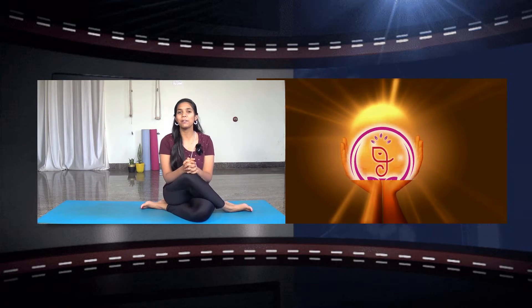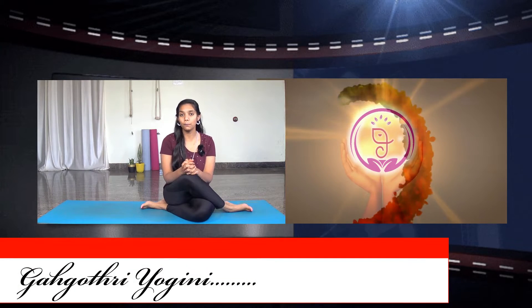Namaste, welcome to Amsi Yuga. This is me Gangotu Yogan and I am back with another mudra episode 33.